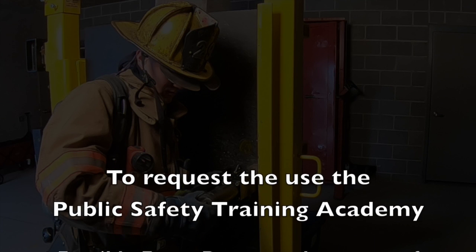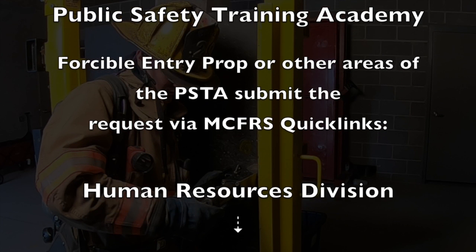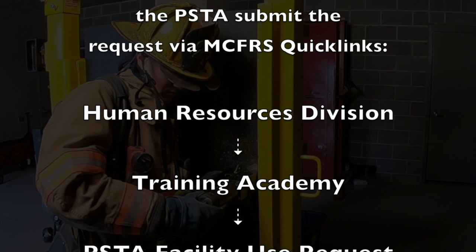To request the use of the Public Safety Training Academy Forcible Entry Prop or other areas of the PSTA, submit the request via MCFRS Quick Links.